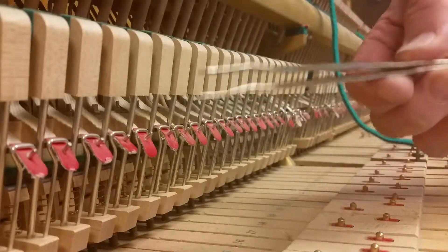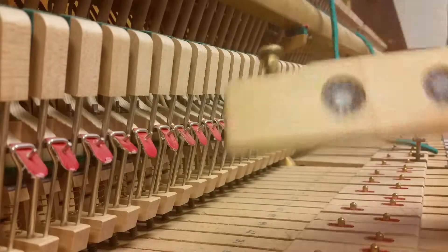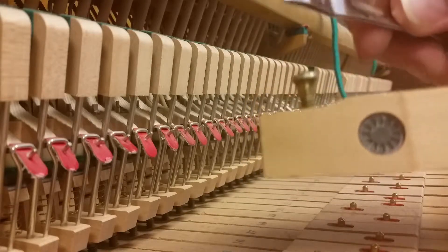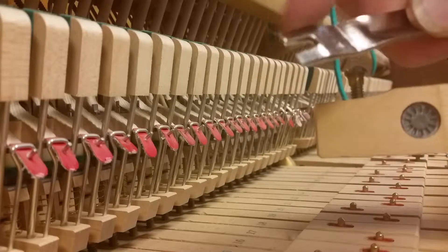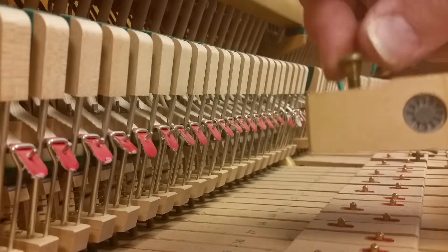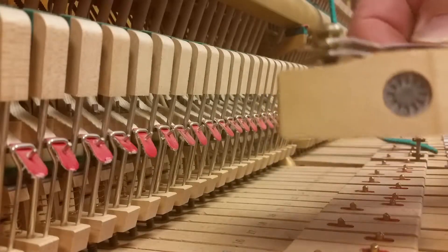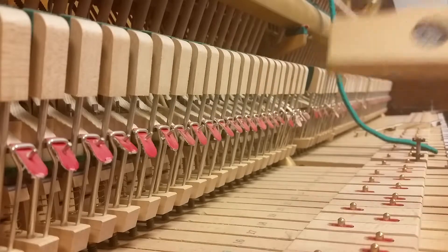Well, there you go. Use punching lifters now. You can only do this when these capstans are not real super tight. If they're super tight, this tool is not made to be a wrench and they will bend. But on most capstans, these are not all that super tight and it will work just fine.